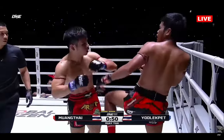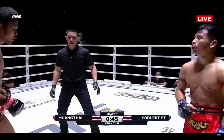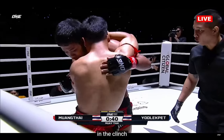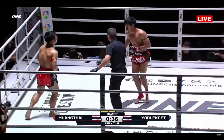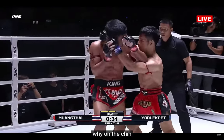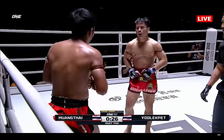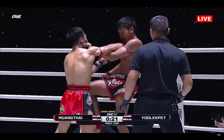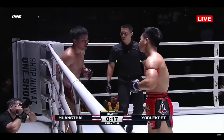Mumtai uses the clinch to shut down the hands. A left hand landing from Yod-Lek Pen — he's coming into this one prepared. The counter left elbow has been landing clean. Left hand as well, right on the chin. The Elbow Zombie Mumtai — the confidence now starting to grow. A nice left landing for Yod-Lek Pen. Momentum now swinging in his favor, and a counter left elbow. Mumtai tries to counter back but gets another left hand from Yod-Lek Pen.